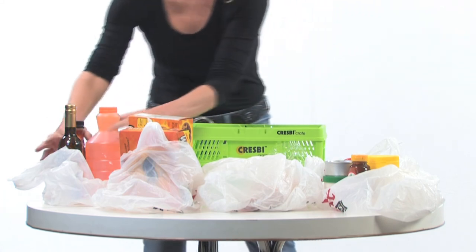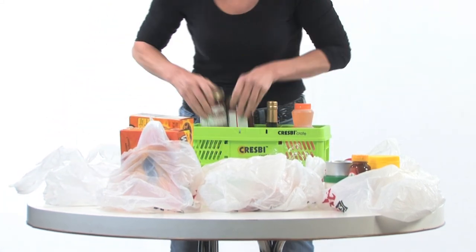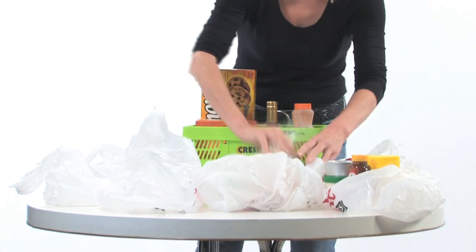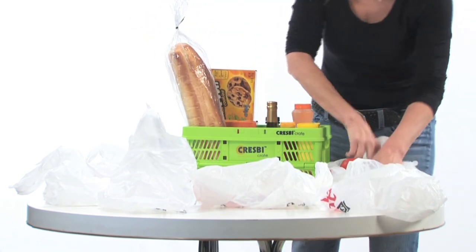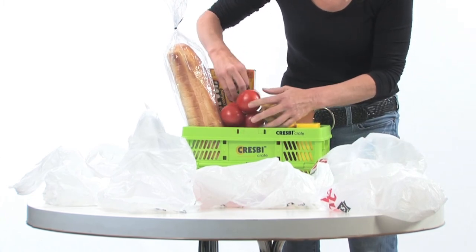If you pack your own groceries, you'll find you can combine many things that normally wouldn't be put together. Bread can sit on eggs, right beside glass jars, cardboard boxes, and tall cans. Balance heavier items on either end or in the middle of the crate. Depending on what you're buying and if packed efficiently, one Crespi crate can replace up to five plastic or small reusable bags.